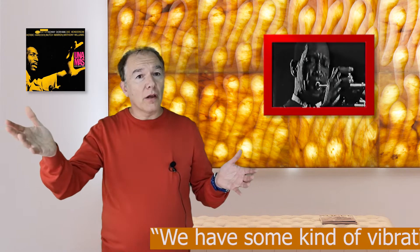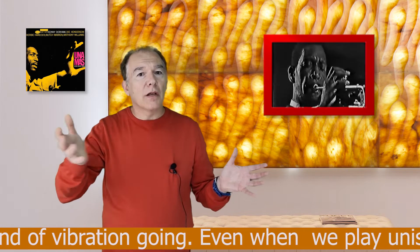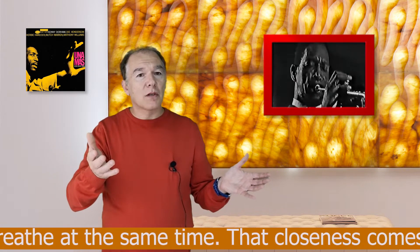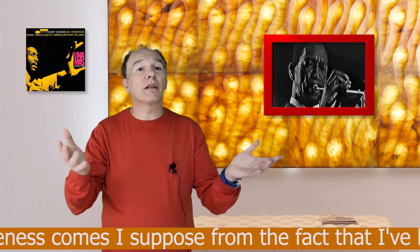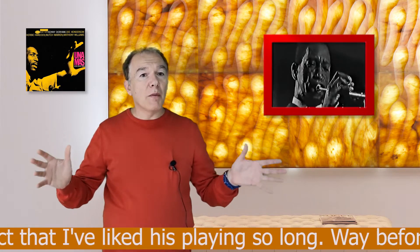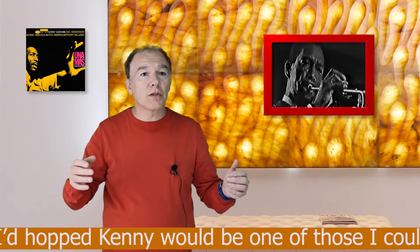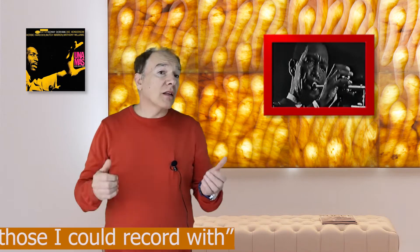Already on his first recording, Henderson shows great potential and plays with confidence without sounding like a replica of someone else's style. At the time of this recording, Henderson was very grateful to Dorham for his support and encouragement. As Henderson was quoted in the liner notes: "We have some kind of vibration going — even when we play unison lines it seems we breathe at the same time. That closeness comes, I suppose, from the fact that I've liked his playing so long. Way before I came to New York I'd hoped Kenny would be one of those I could record with."